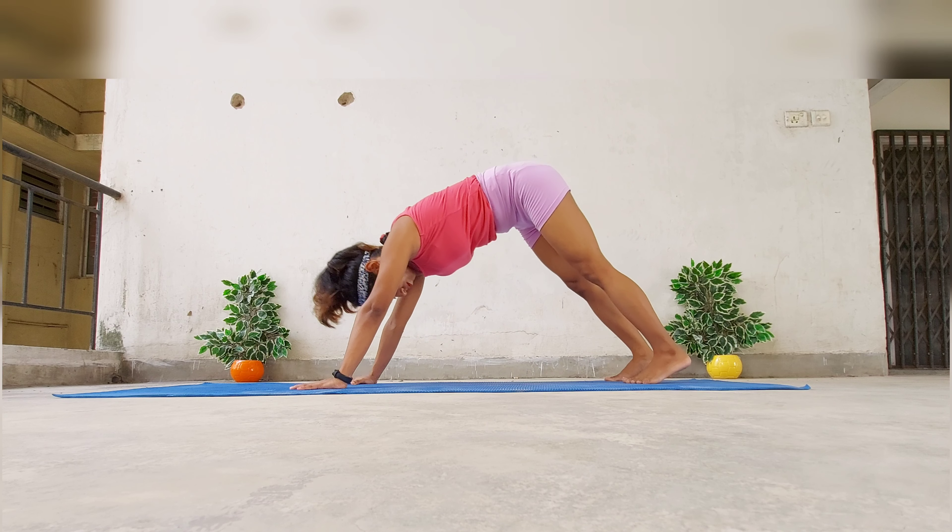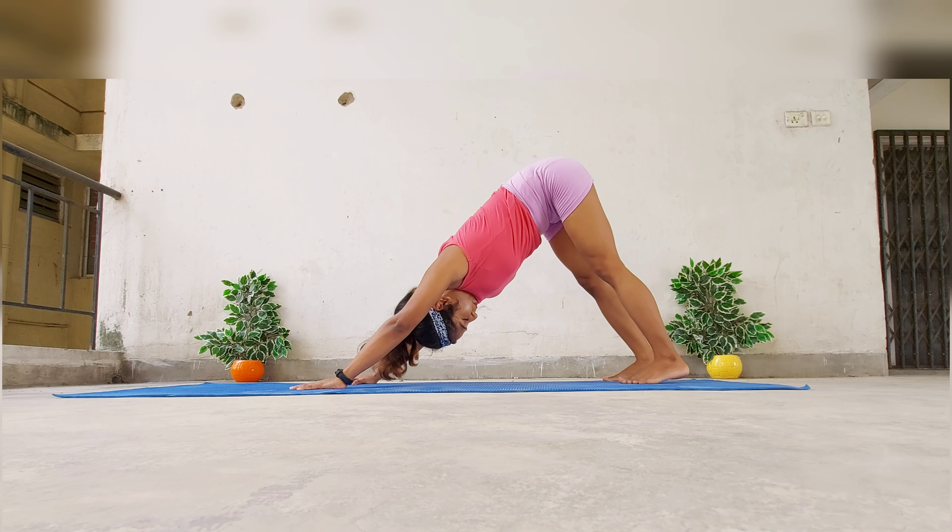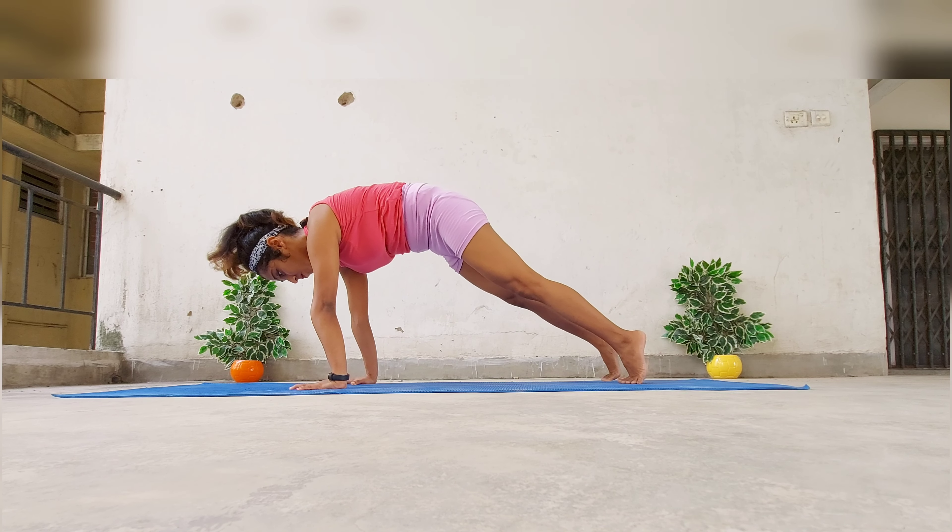The fact that we don't let the hips sink while transitioning into plank activates the abdominal muscles.